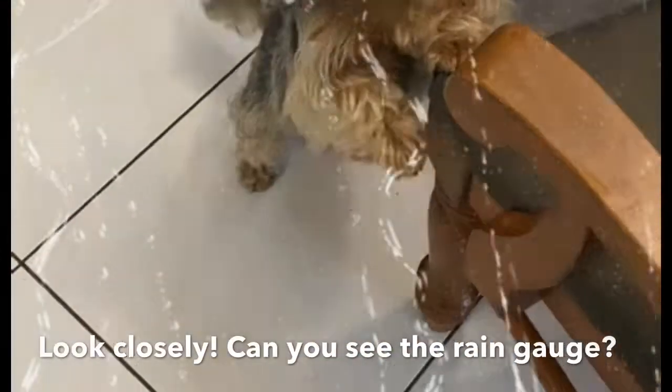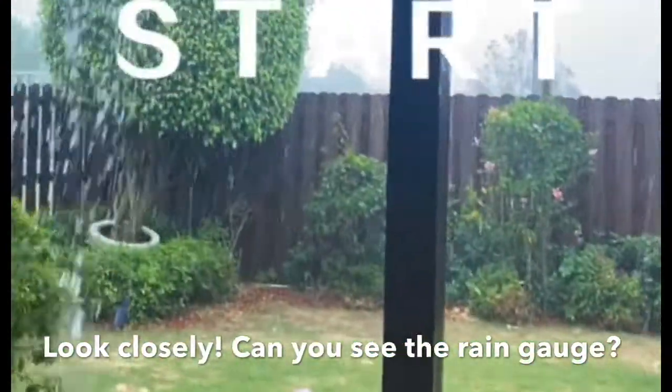Check it out. Okay guys, as you can see, Voxy hates the rain. If you look in the corner of the garden, right there — that's the rain gauge.